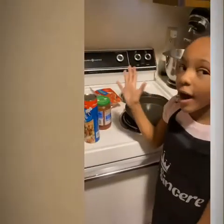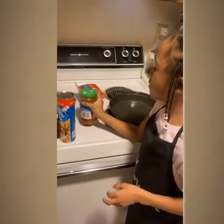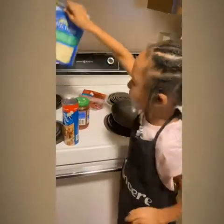So guys, we went and brought some pizza dough, some sauce we've already had, some pepperoni, and some cheese.